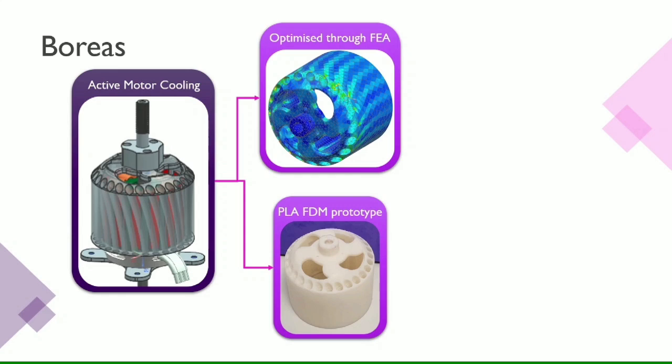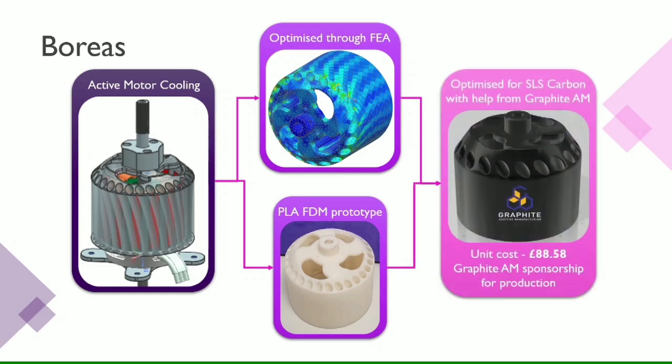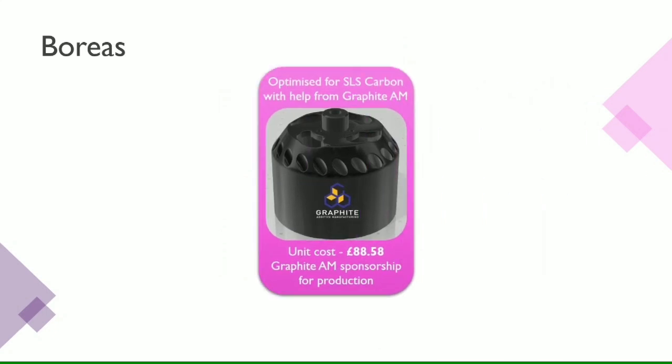We presented our system to a company called Graphite AM, who specialize in additive manufacturing methods, specifically in the additive manufacturing of carbon and graphite. They have agreed to sponsor the production of our system, and this is going to be a very important part of our revenue model, which we'll come on to talk about later.